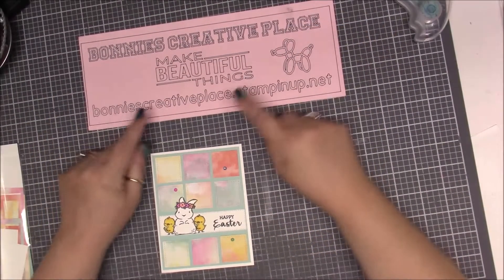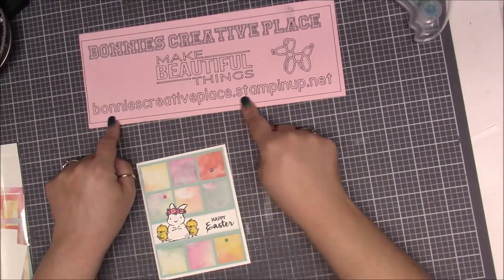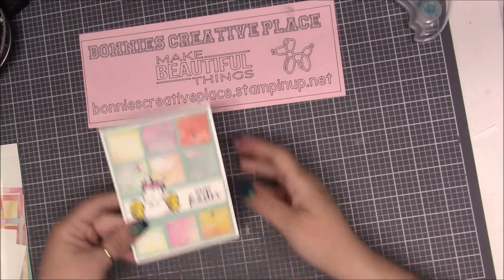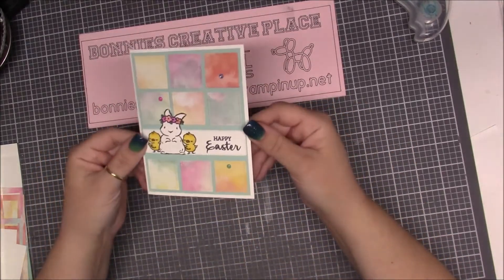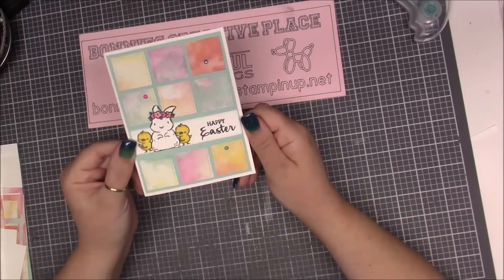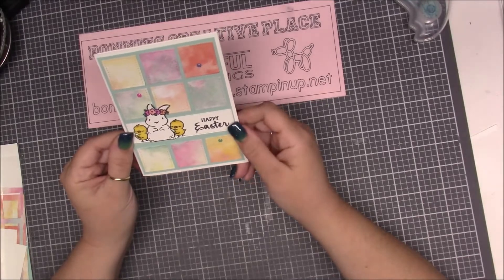Hi everybody, this is Bonnie from Bonnie's Creative Place at stampingup.net, and today I am going to show you how to make this cute little Easter card. Isn't it cute? I just absolutely love it — very quick, kind of. It's just a little time-consuming cutting out squares, but not that bad.